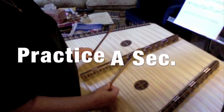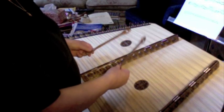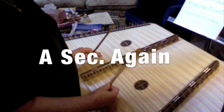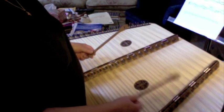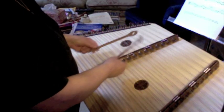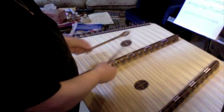Let me play the A section with you twice and then we'll go on into the B section. Here's the A section - one, two, ready, play.